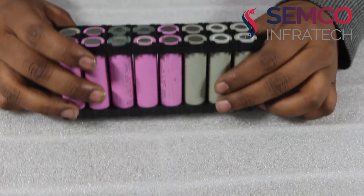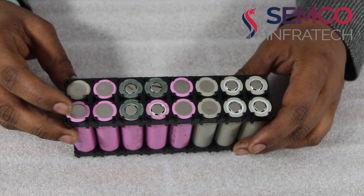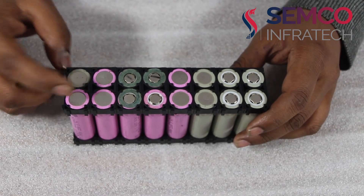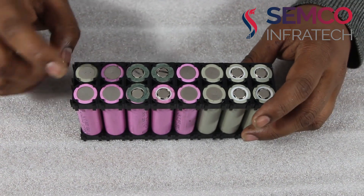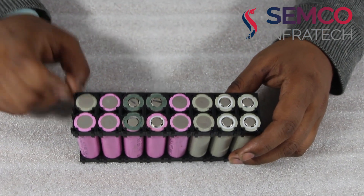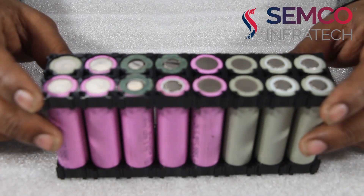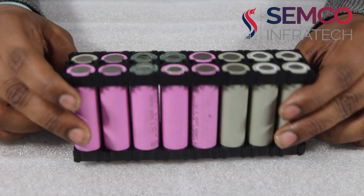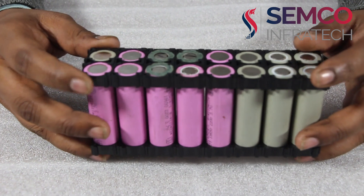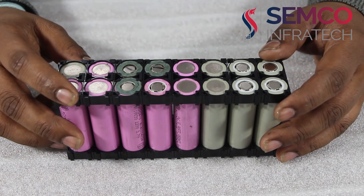I am going to tell you about the cells I am using. I am using the NMC type of cell. Its maximum voltage is 4.2V and single cell capacity is 2.5Ah. These cells are mainly used for making EVs like Tesla, Tata, and many other popular companies using this type of cell.